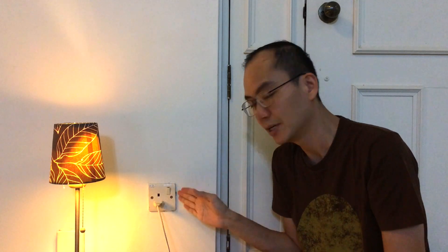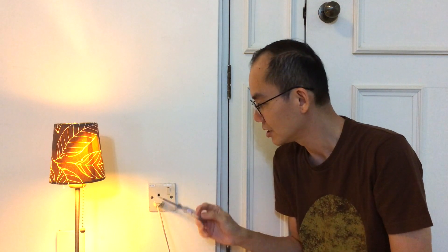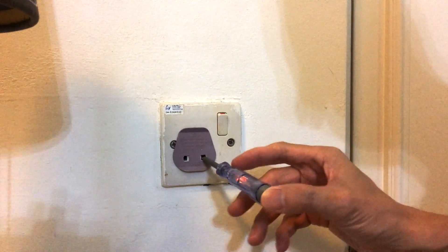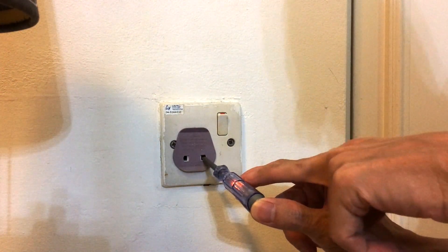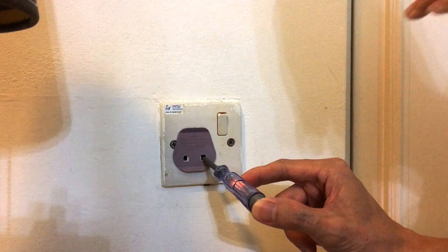Another way to know whether electricity is coming in is to plug in a lamp. So once you turn off the circuit breaker, the light should go off. But to be doubly sure, have a test pen ready so that you can test. The test pen is lit — right now the circuit breaker is on and electricity is actually coming to this wall socket.